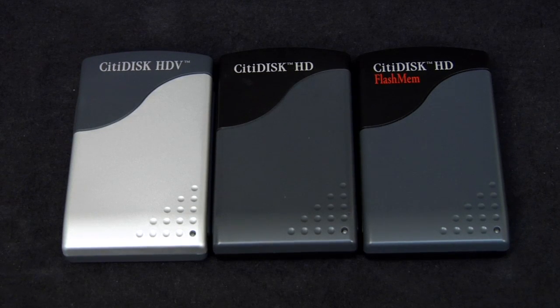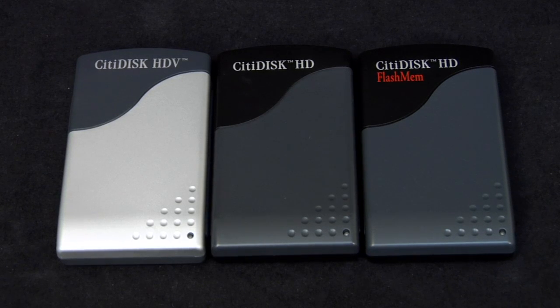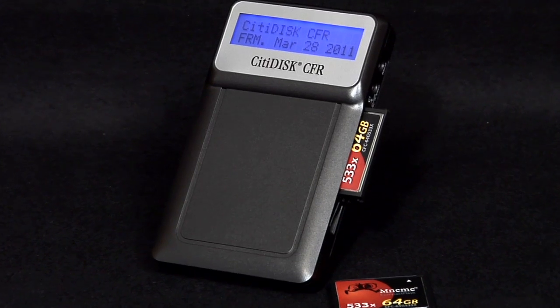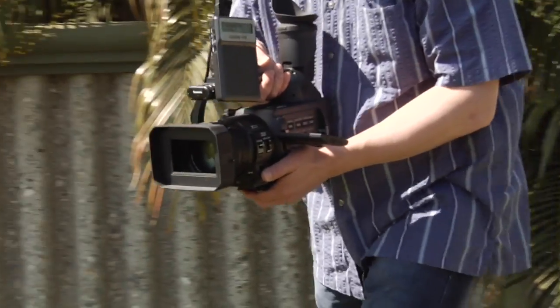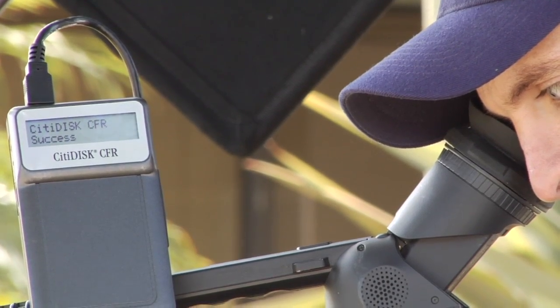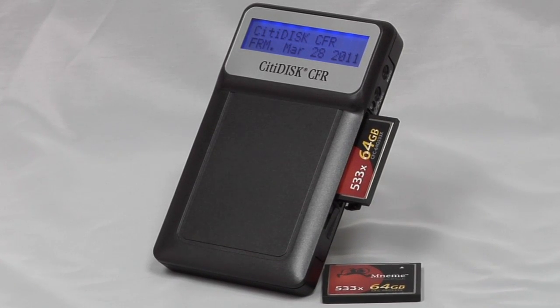If you require even longer recording times, check out Shining's CityDisc HD and CityDisc FlashMem models. These ultra-portables offer up to 1TB of built-in storage. CityDisc puts the world of video in the palm of your hand. When you record straight to digital, everything seems so natural and easy, and your footage is ready to edit when you're ready. That's the power of CityDisc — the ability to share your work instantly.